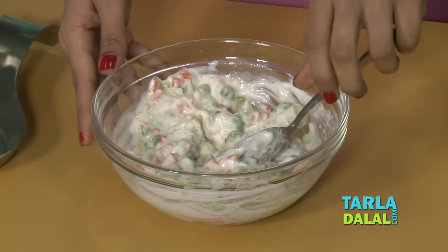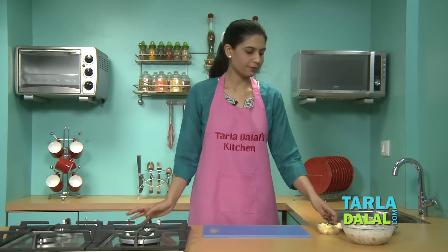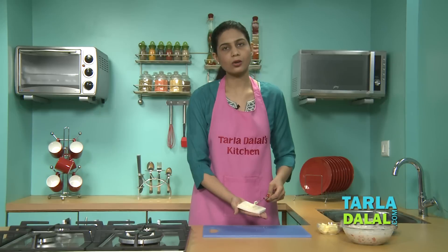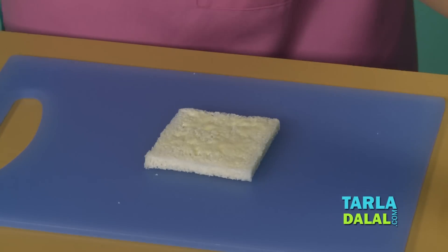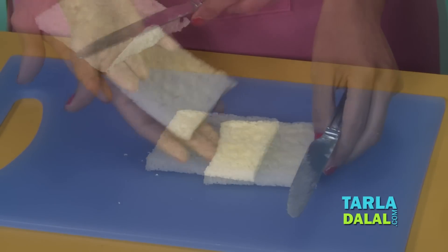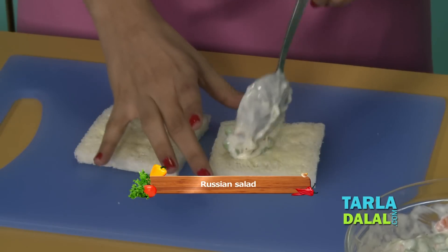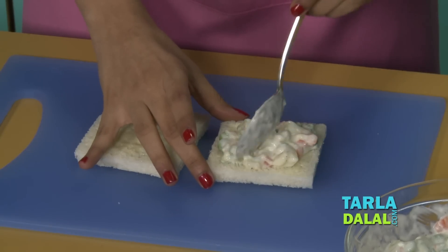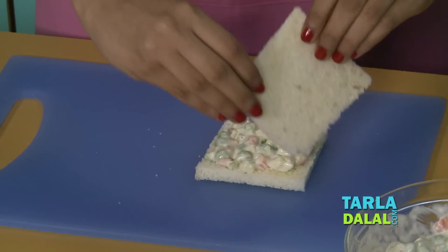We will mix this well. This can also be served as a salad. Now we will start making the Russian Salad Sandwich. We will butter the bread slices — you can also use toasted bread but today I am going to be making it with plain bread. We will butter two slices, add a little of the Russian Salad in the center and spread it evenly. Then we will cover the sandwich with the butter side facing down.